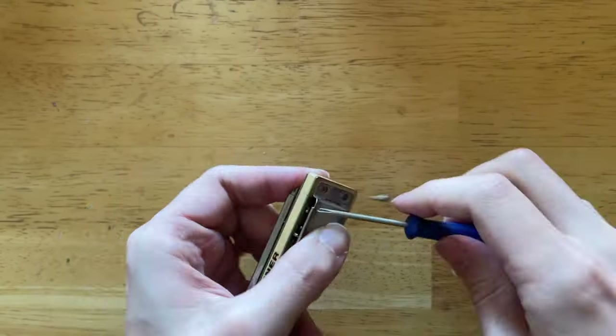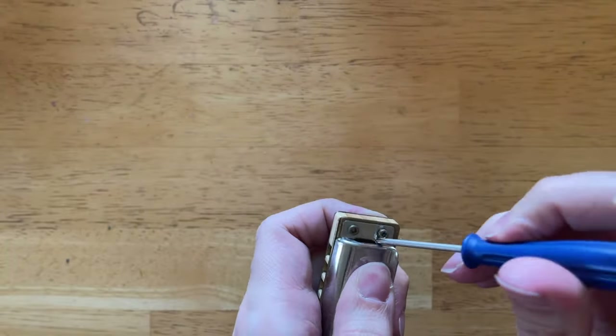Now for really deeper cleaning — which is really going to focus on getting the debris out of the harmonica — you're going to need to take it apart. This is kind of an annoying process. I'm going to show you how to do it, but before we get into it, I just want to make a couple disclaimers.